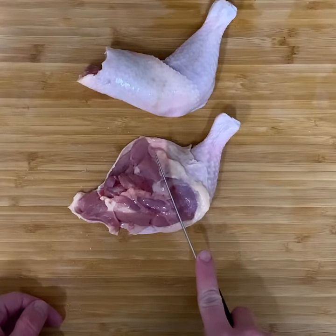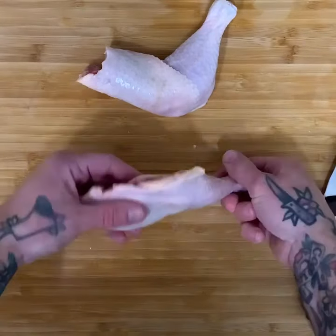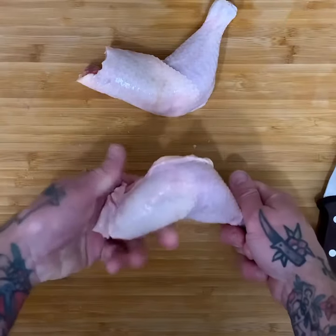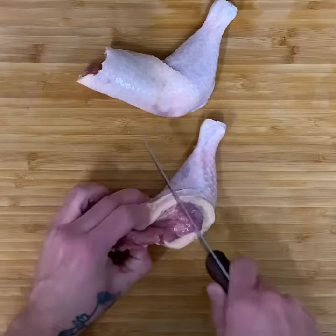One tip I like to do is grab it by the skin to make sure the skin doesn't move around, and you still get good coverage on that thigh.